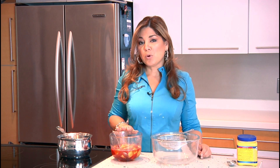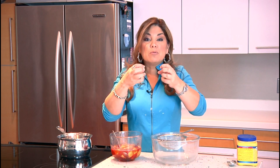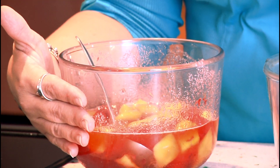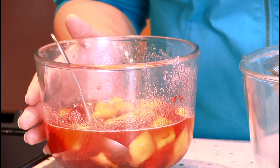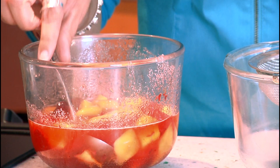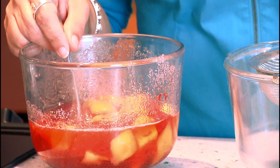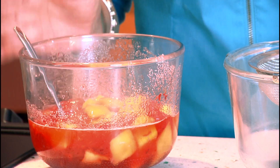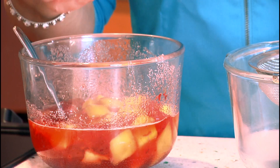The first thing you want to do is choose your fruits. I like strawberries because of their color — it's so beautiful, and when you look at a dessert, the red really catches your attention. I have here half a pound of strawberries and half a pound of frozen mangoes. You can choose peaches or whatever fruit is your favorite, but I'm choosing these because of the contrast of colors.